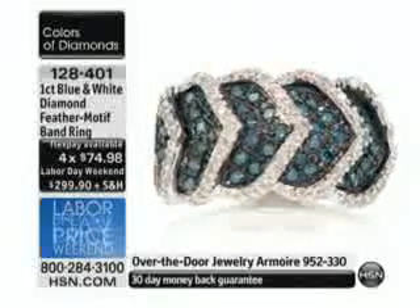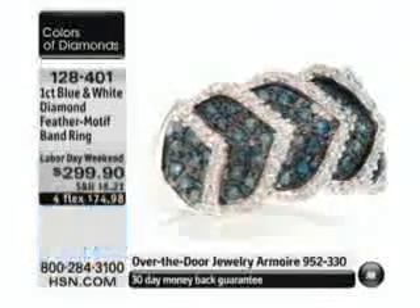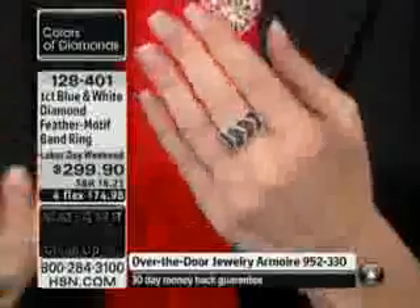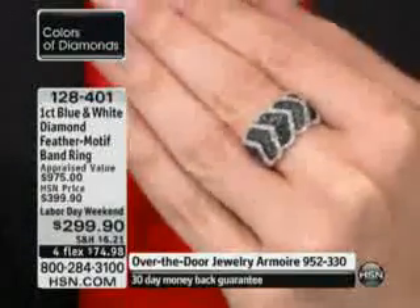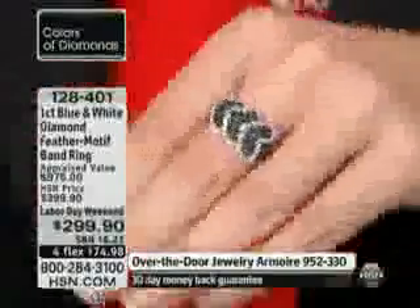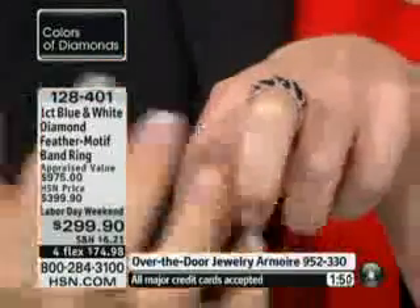Item number 128-401. Do you want something that has this beautiful movement where your eye just gravitates all the way across? That's what this ring gives you — you follow it all the way from side to side. When you get this home, put it on your finger, stack underneath if you choose. Fewer than five dozen to go. Labor Day weekend only — for the weekend only will we honor that price of $100 off, or while quantity is still here.